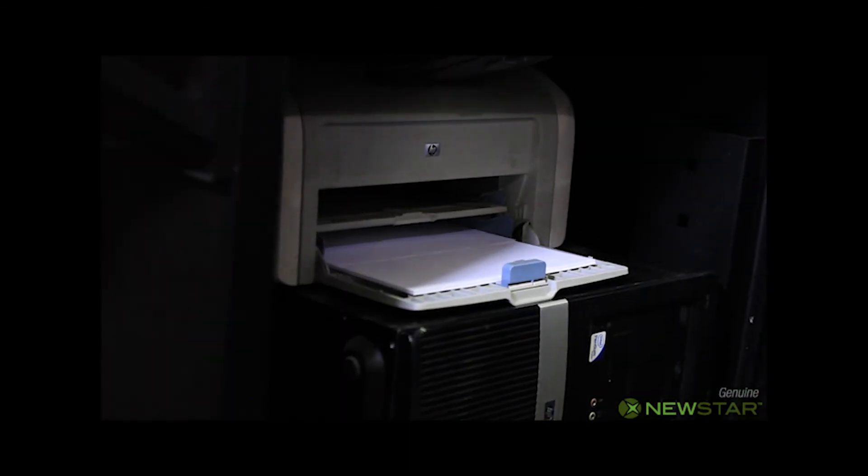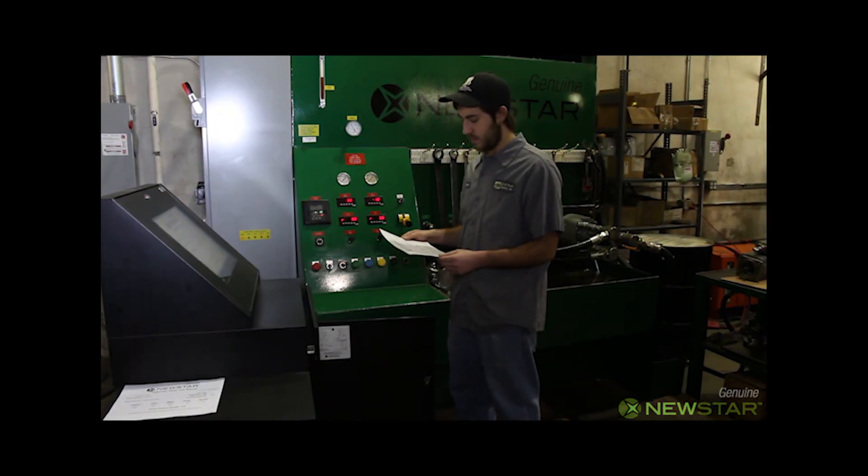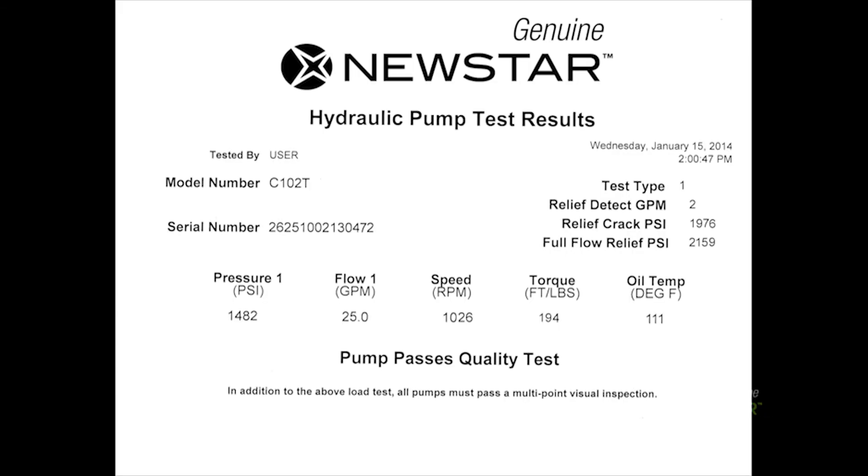A report is printed out automatically. This report includes the model number and the serial number of the tested pump. All critical features monitored during the test are recorded and shown on the final test report.